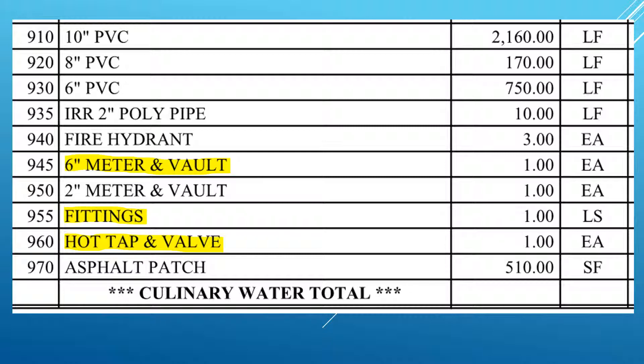Item 960 — hot tap and valve — is just like connecting onto existing, but we include a hot tap if it's applicable. If it says 'connect to existing,' that usually means there's a stub or something else and we're not actually going to have to hot tap it.